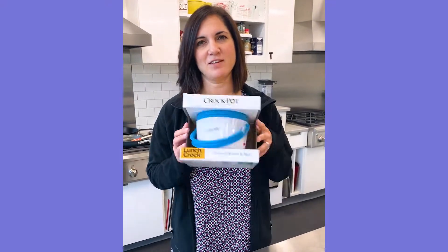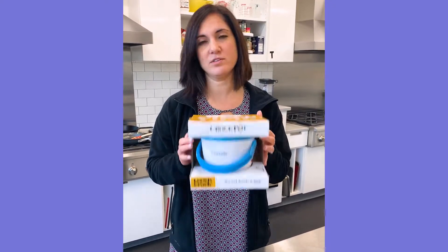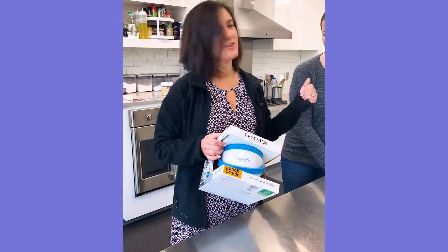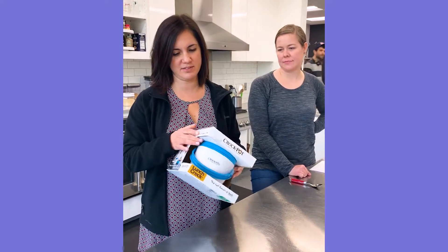Everyone's always looking for that different, unique gift to get someone. Well, I stumbled across the lunch crock. This is the original slow cooker brand Crock-Pot, and it's like a single serving, so you take it like a lunchbox. Jennifer's here with me today, and we're gonna give it a little test today to see what this thing's all about.